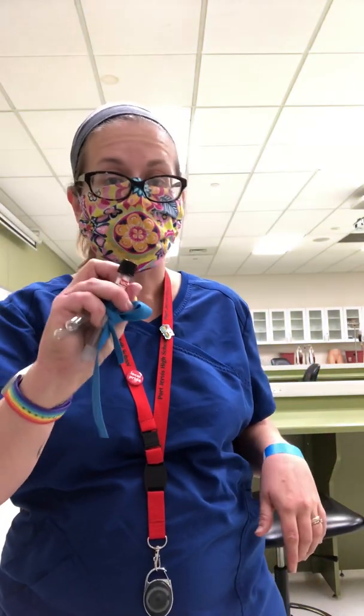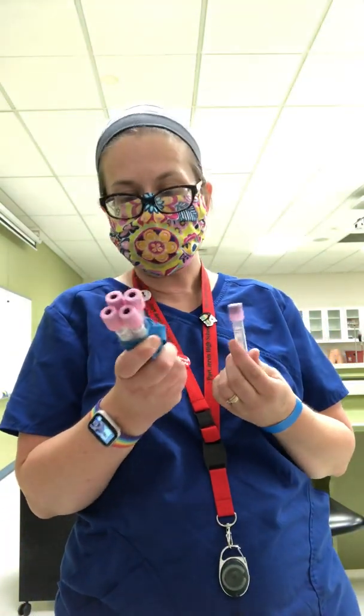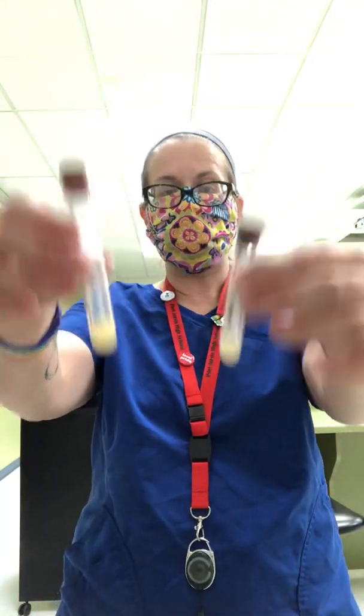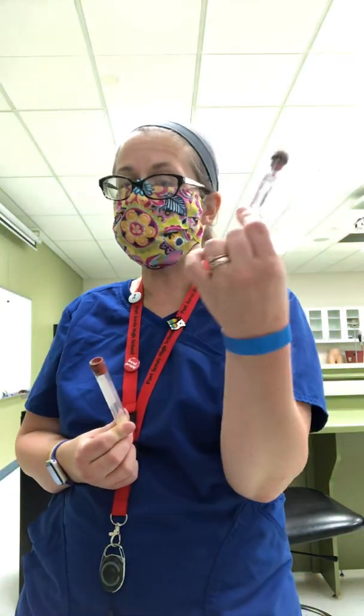After gray, it doesn't matter what order you draw the remaining tubes. If you have a dark blue or navy blue, you draw it then — that's for lead levels and heavy metal levels. Pink is the same as lavender; they both have EDTA in them, so if you run out of lavender tubes you can use a pink in place of it. Usually pink is drawn for a blood bank specimen — type and crossmatch, type and screen. Also, tube size doesn't necessarily matter. A small speckled and a big speckled have the same additive and can be used interchangeably; use bigger ones when more tests are ordered.